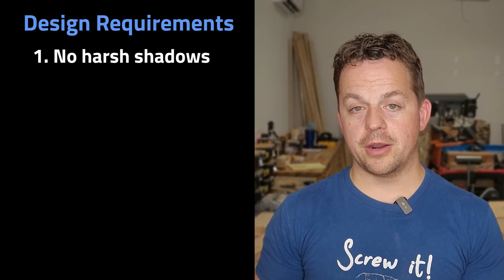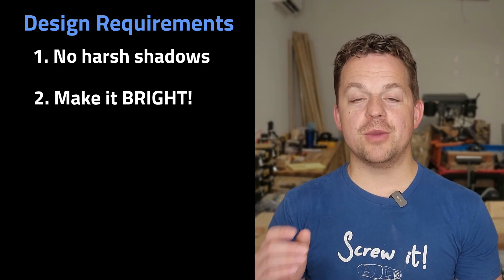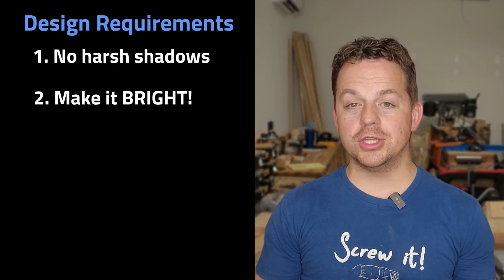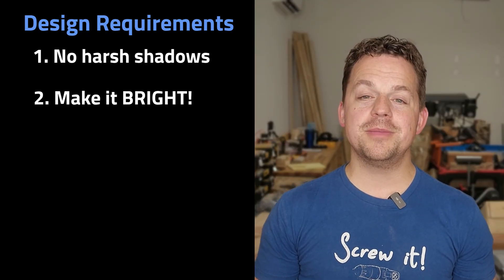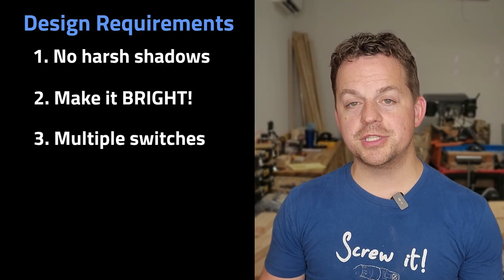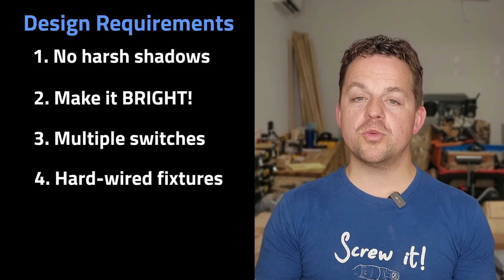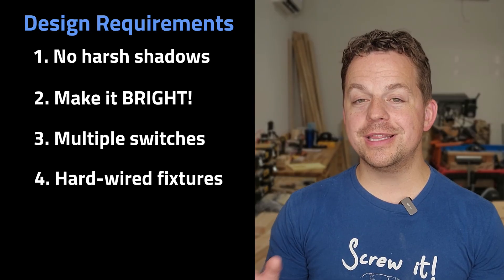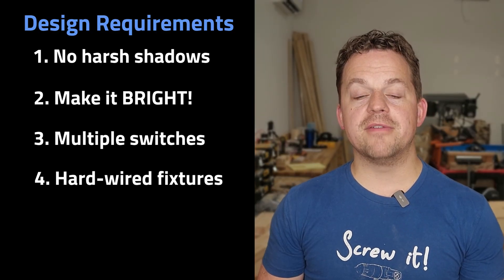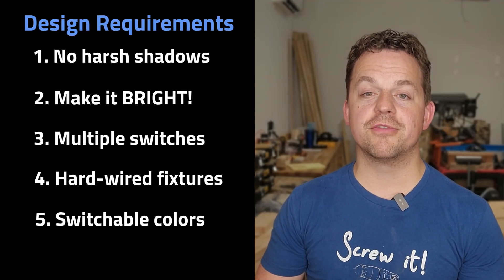The things most important to me were: number one, no harsh shadows or any shadows if possible, especially at my workbench. Number two, I needed things bright because I work and film out here at night, but I don't want it to be unnatural or painful to look at. Number three, I wanted the ability to have different light switches to control different levels of lighting. Number four, I wanted the lights hardwired into the ceiling, not hanging down, because I wanted the ceiling to still be bright. Number five, I wasn't sure on the lighting color, so I wanted the ability to switch between different colors.